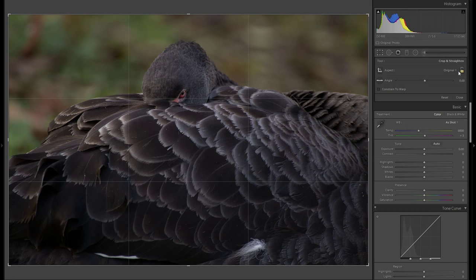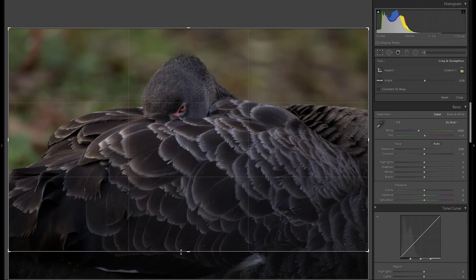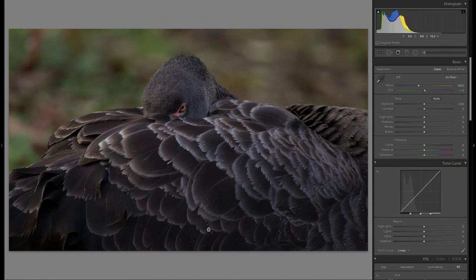First thing I'm going to do is crop the image. There are some weird feathers down here that I don't want in my shot, so I'm just going to crop those out, not too much, and press Enter — already a much cleaner picture.